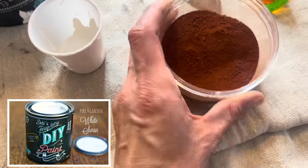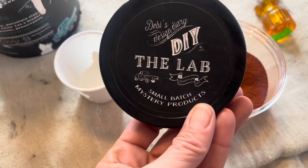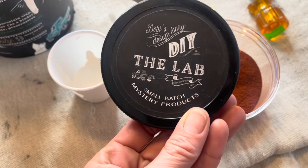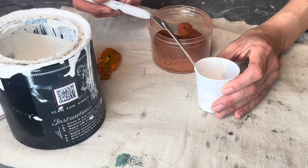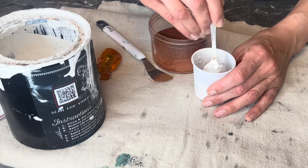I was inspired to do some farm fresh looking eggs. I'm using DIY White Swan and some pigment powder from Debbie's Lab. Now this pigment powder is not available for resale but I'm doing a giveaway — all you have to do is share this video and leave a comment down below with a heart emoji, and I'm going to pick a winner next week. There will be more details on my Facebook page; that link is down below as well.